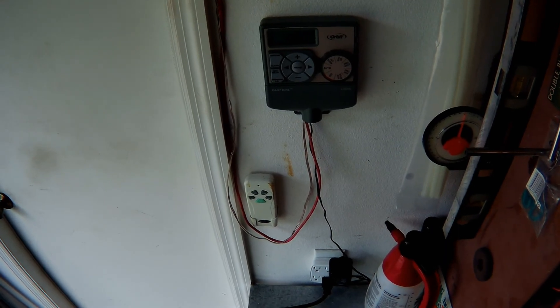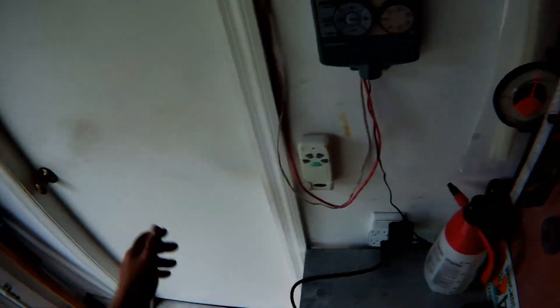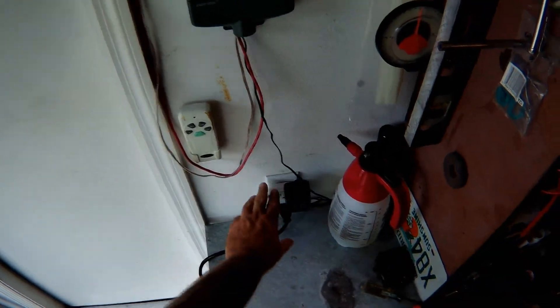So if you're going to redo the system, I would do it the same way — put the controller wherever you can get to it easily, wherever you have an outlet to plug it into.